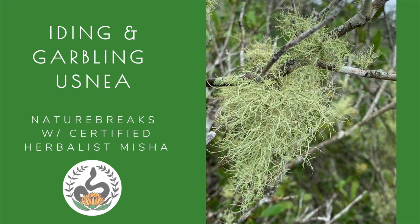Let's learn about Usnea. As always, the information contained in this video is for educational purposes only, and you should never put anything in your body that you've wildcrafted unless you are a thousand percent sure that you know what it is. So with that, let's begin.